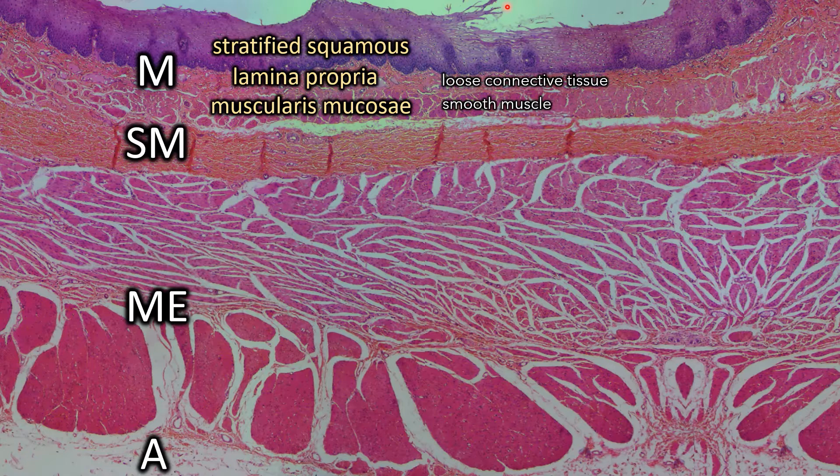The submucosa is only one layer, and it is made of a dense irregular connective tissue. There are esophageal glands in the submucosa, but we can't see any here. All these openings that we're seeing are actually just blood vessels, which you can tell more clearly when we're looking closer, which we will do in a second.